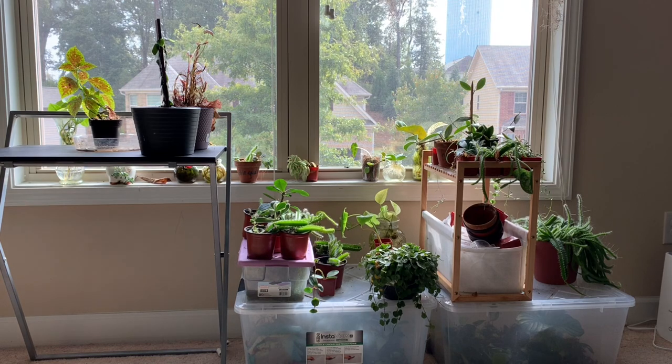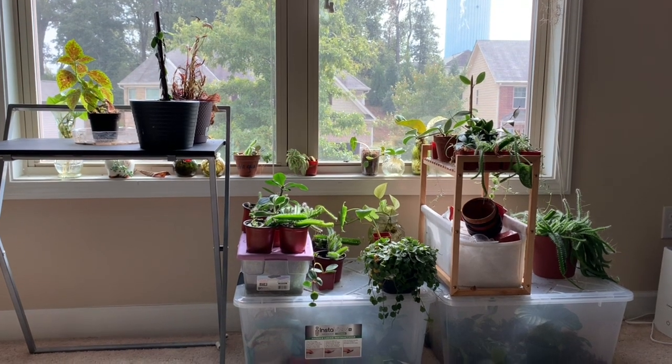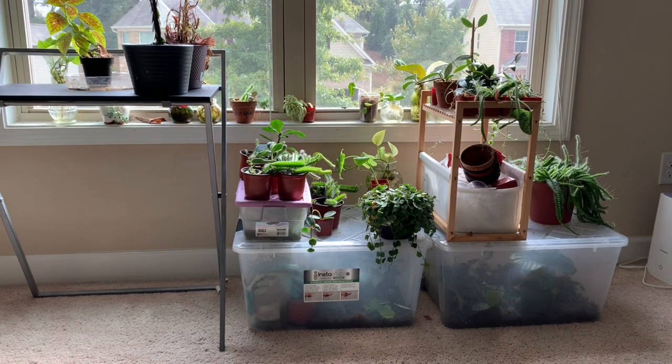I was looking for my gloves all weekend and I think I found them. They're in my propagation box.